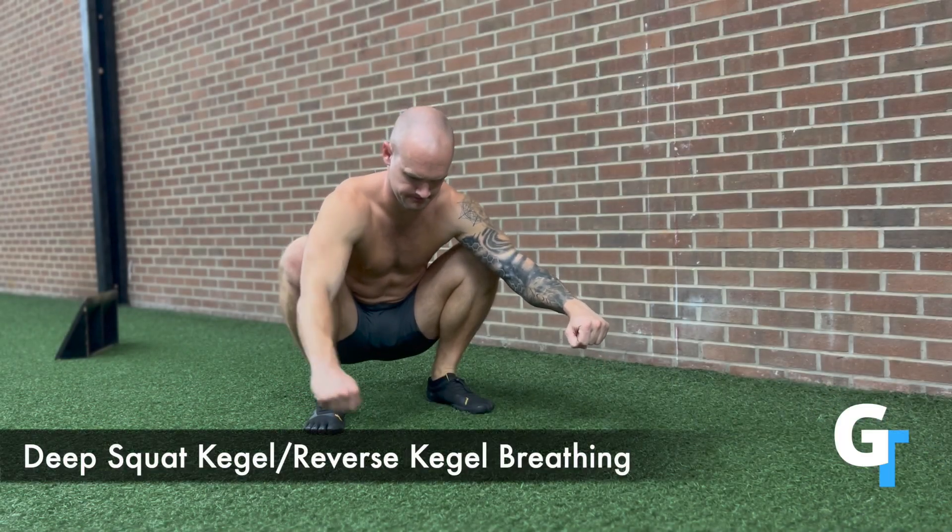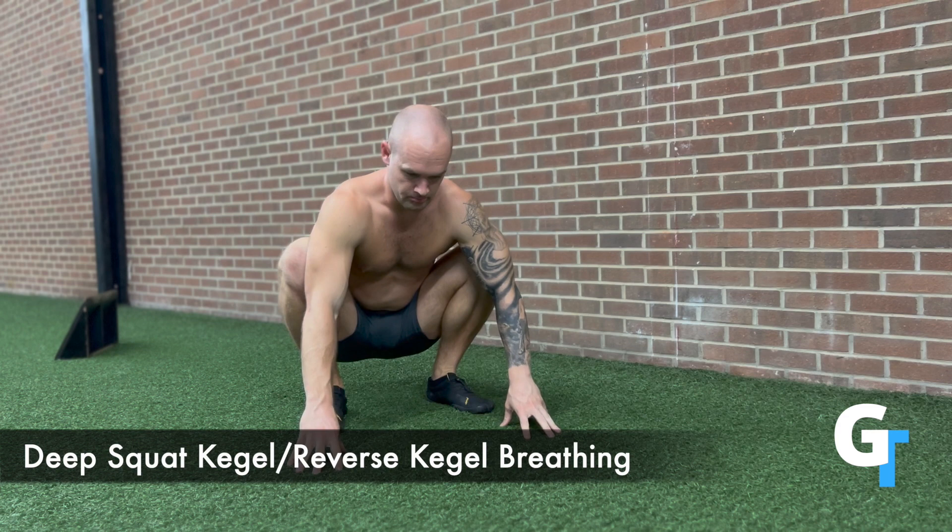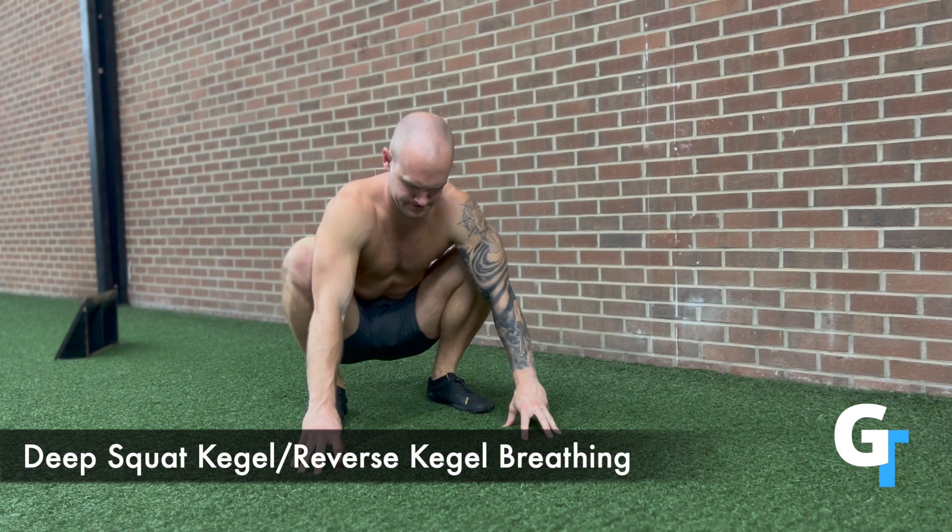For the deep squat kegel, reverse kegel breathing, you're going to sit down as low as you can. You can hold on to something if you need to. We're doing an inhale and exhale.